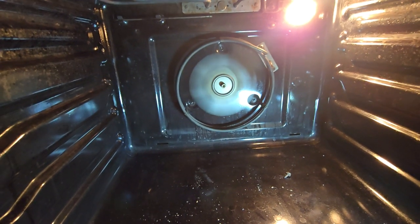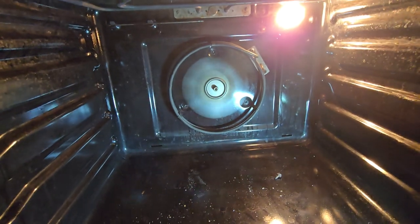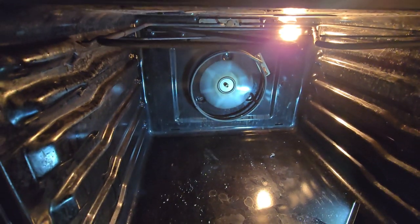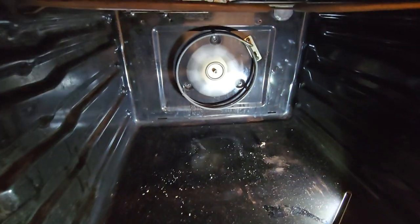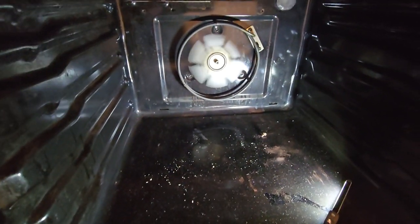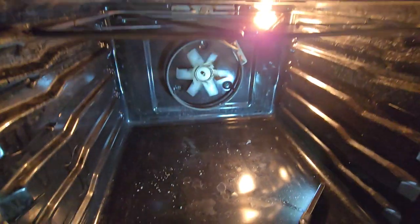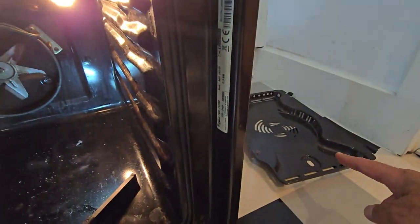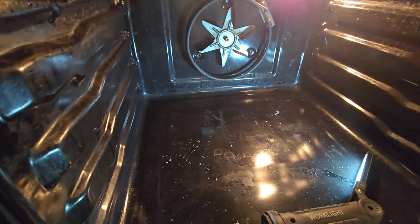I can smell the new element working. I'll turn it off because I don't want to make it too hot. Just use the light and put back the lead, then install again.